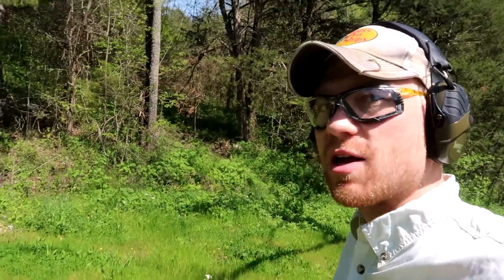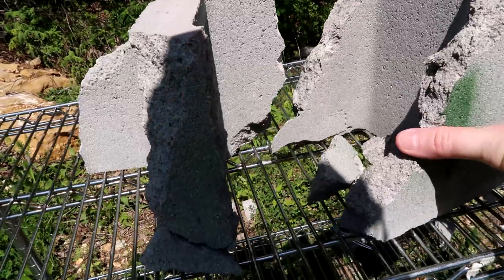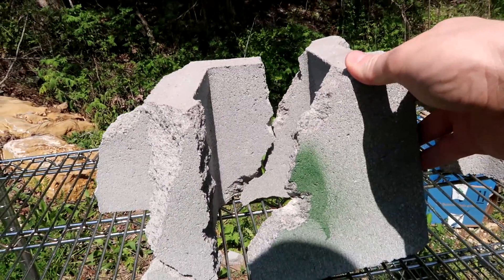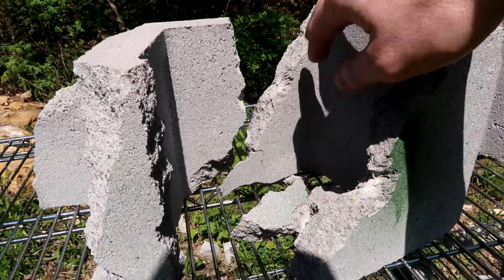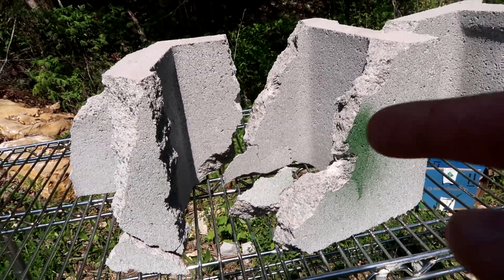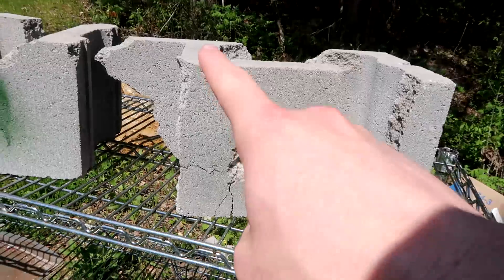First, we took two shots with the nine millimeter and kind of split this first cinder block apart. After the first shot the nine millimeter was sitting somewhere about like that; the second shot completely split the back end open, and the third shot just took a little bit more off the top. The nine millimeter definitely blasted through the back wall after two shots.